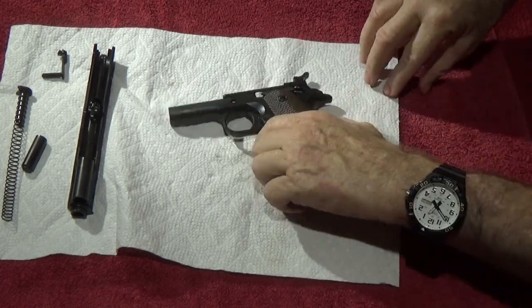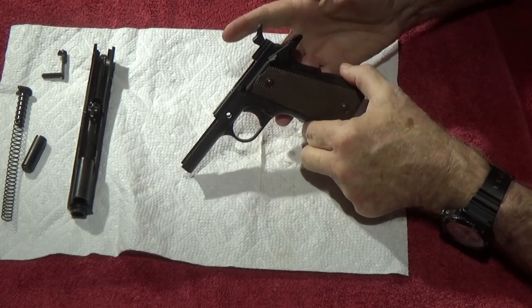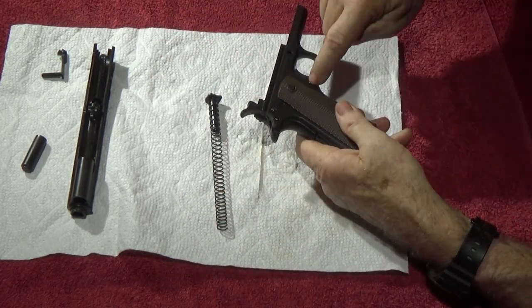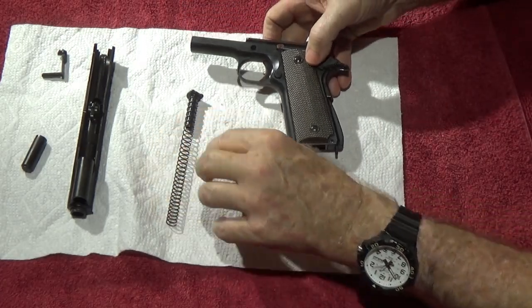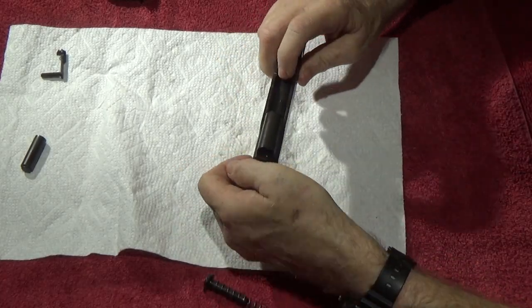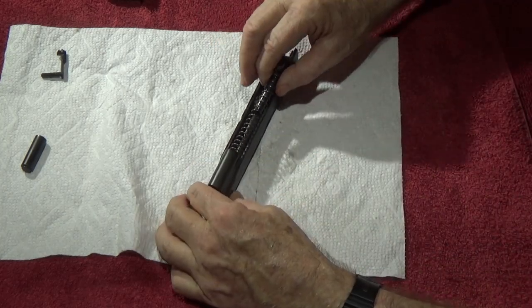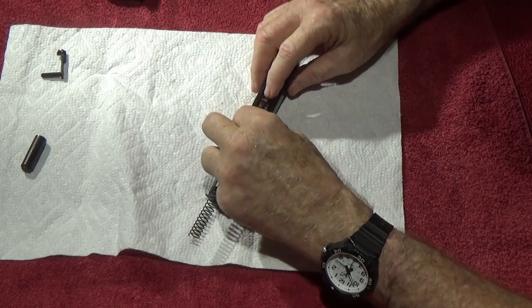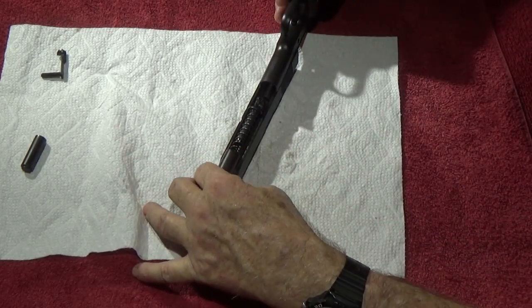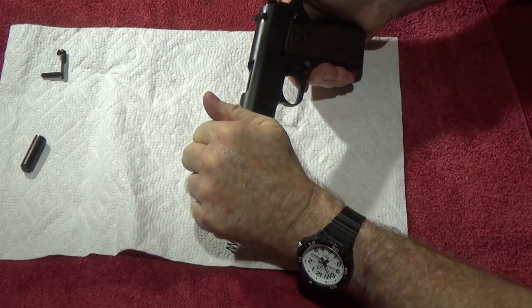Now let's put the gun back together. To review what we've got: a new main spring and housing, a new trigger spring, a new 14-pound recoil spring, and a new magazine release spring. Run the recoil spring through — there's the spring guide rod. Let's get the slide going on to the frame. Put the frame like that and pull the hammer to the rear to make everything work a little smoother.